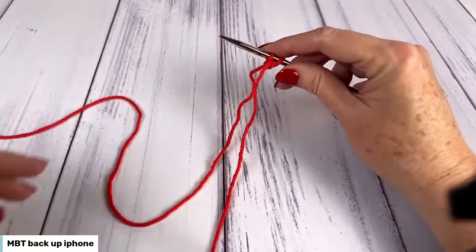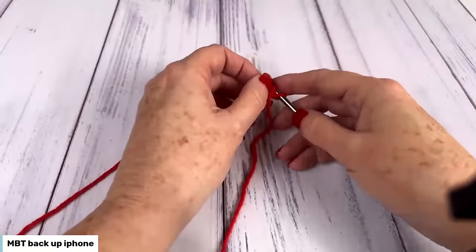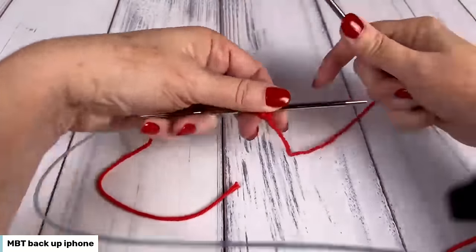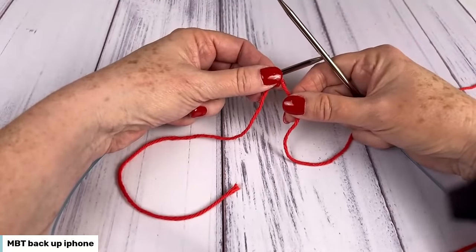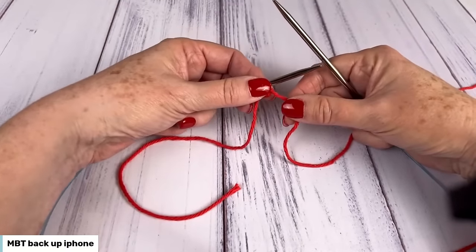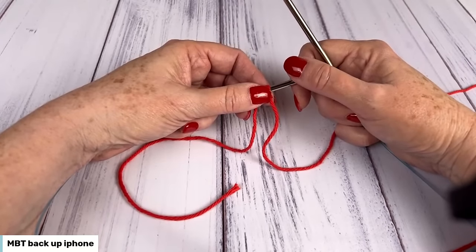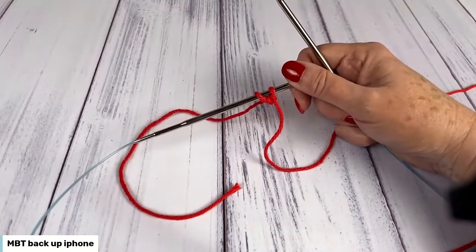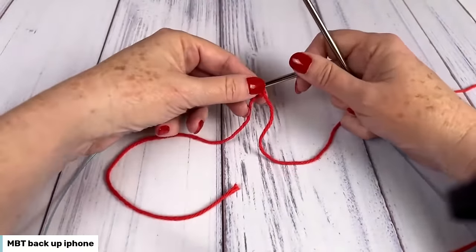So here are my two stitches that I need for my heart dishcloth. Now it says work the setup rows. Row one is the right side row. It says SL1 WYIF KFB, which is alphabet soup if you don't know what all those mean. SL1 is slip one, WYIF is with yarn in front, and KFB is knit front and back, which is an increase.